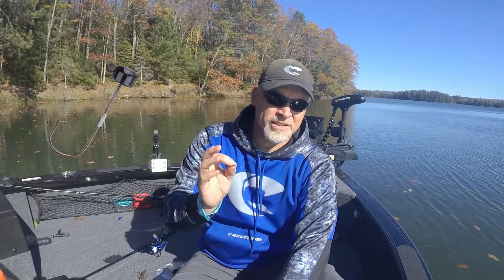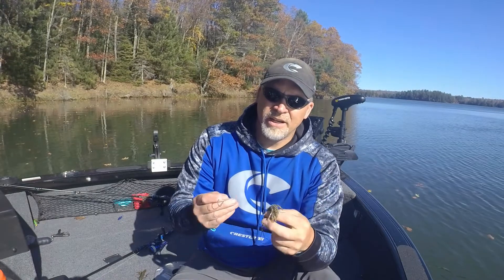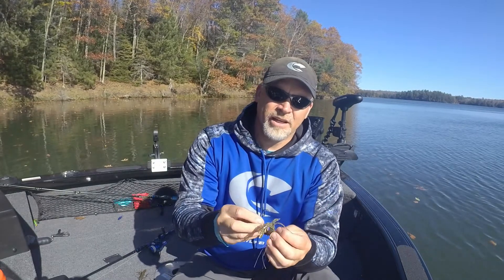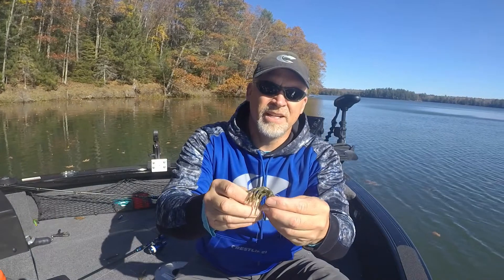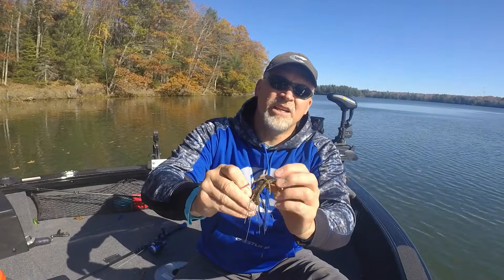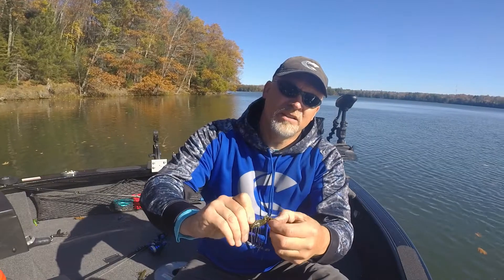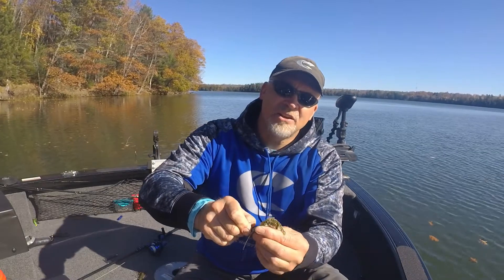One of the things that I did with this jig this year that was really effective is finesse fishing with a three and a half inch finesse tube — actually taking this Reaction Tackle ned jig and going in and stupid tubing it right in. What you do is go through the tube on the tail side, then exit the hook about a quarter inch to a half an inch from the end, then pull that head to clear the tentacles of the tube, pull the tube through and into the cavity, and pop it in, sliding it all the way up to the top.